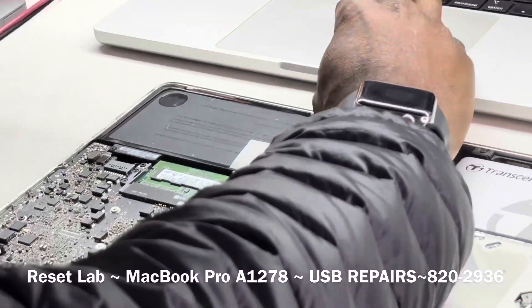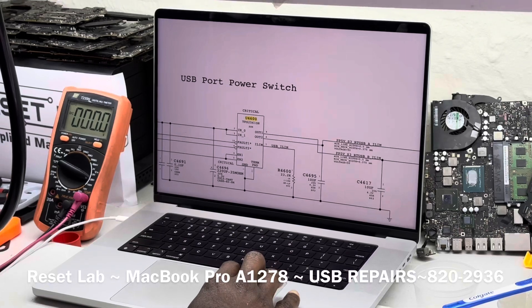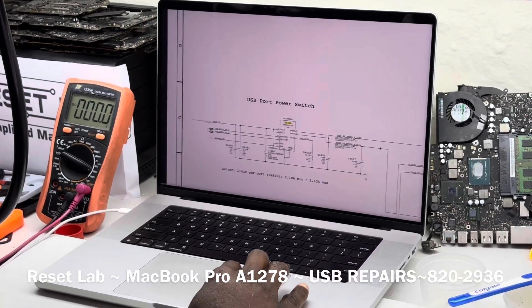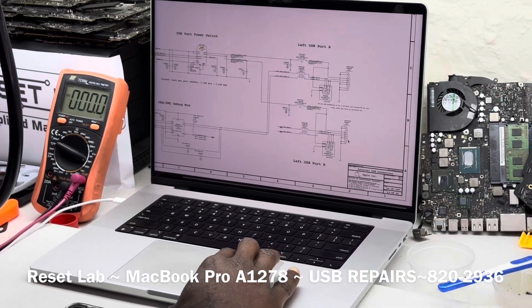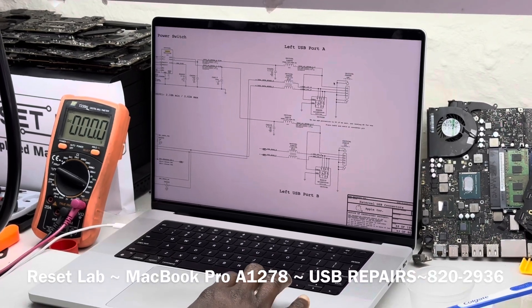From here we see we have two outputs, and that's also because we have two USB ports. U4600 is what will send power to the two USB ports. These are going to be the two ports — left USB port B and left USB port A.